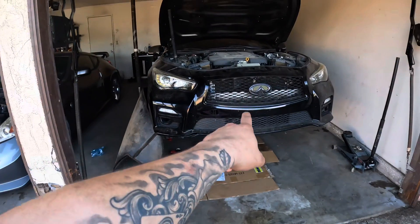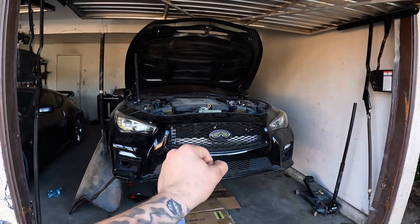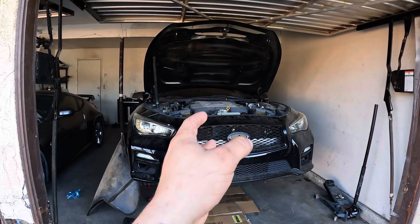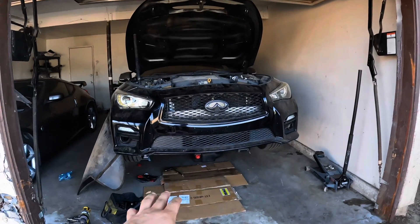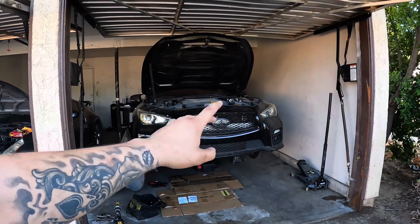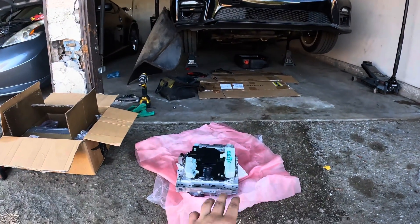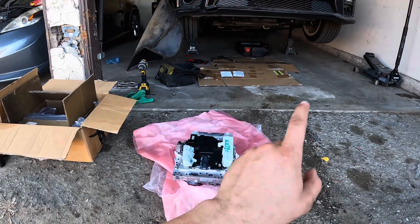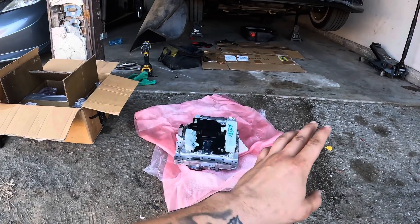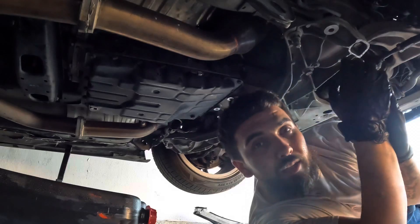This car is not running good at all. I drove it down the block real quick — put it in first gear and it's barely redlining, not letting me shift past 6.5 to 6k RPMs, then it went back to drive. I'm gonna show you guys today how to do a valve body on a Q50 VHR 3.7, stock transmission, stock intakes. I'll show you guys every little step.